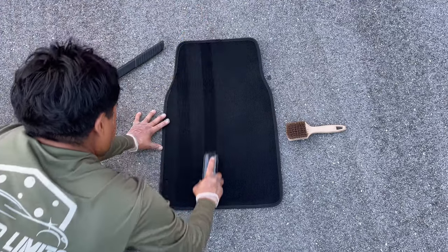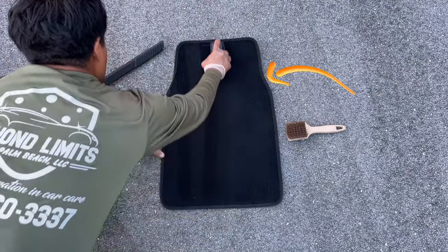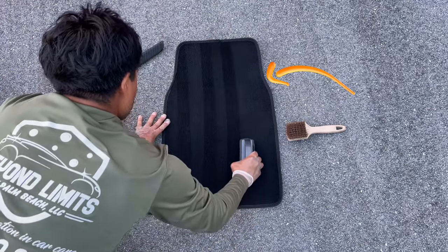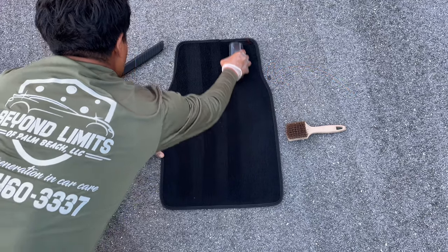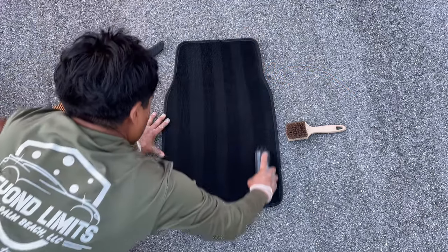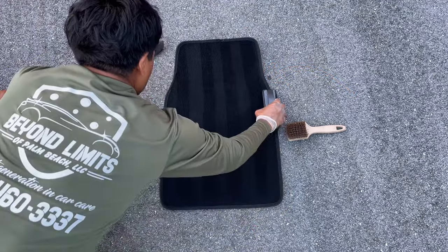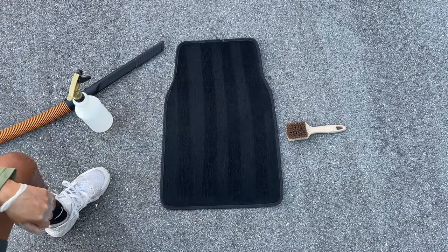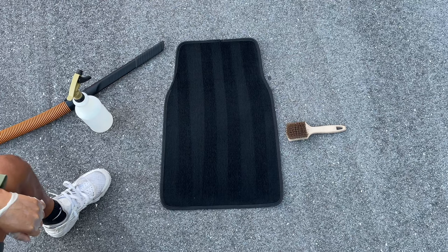Now I do want to mention — if you've never done this, your first few times your lines may not be so straight, but the more you do it the better you will get. Even us as professionals sometimes can't get them perfectly straight, but regardless, once you put it back in the car it looks flawless. I've actually seen people use straight objects like a piece of wood, boxes, or rulers to get it super straight — however, me personally, it's not that serious.